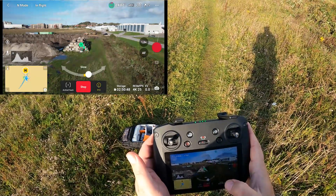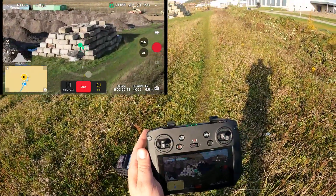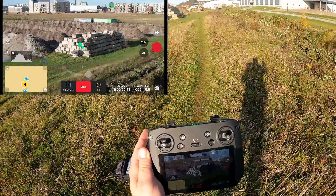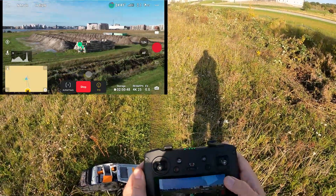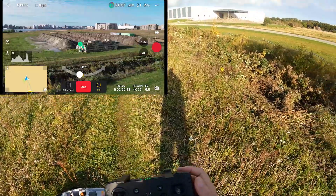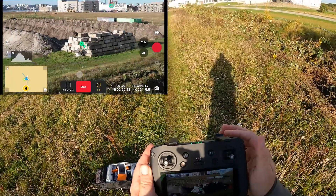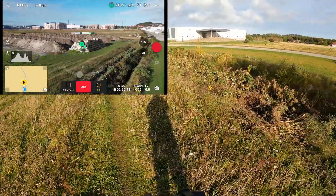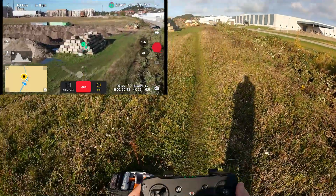We'll go into Point of Interest mode — the aircraft starts orbiting. I zoom in, I let go, it keeps zooming in. I zoom out, let go, it keeps zooming out. So I have no control. Let's try going the other way so we don't go too much over the road. Again, I zoom in, let go — it keeps zooming in and I can't stop it. I try to stop it — I can't. It has a life of its own. That's really a problem if you're trying to do cinematic shots.